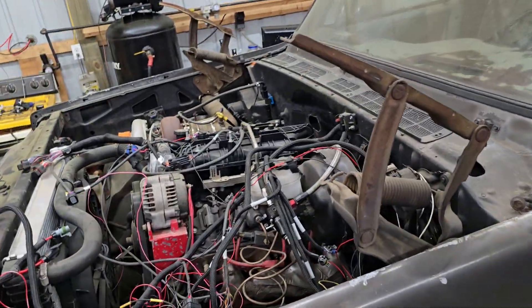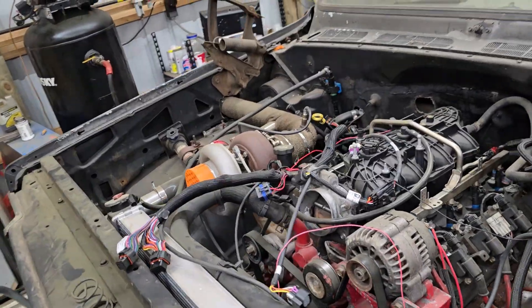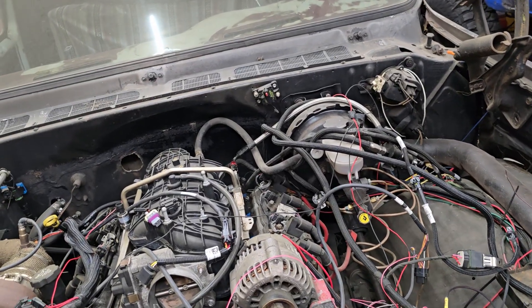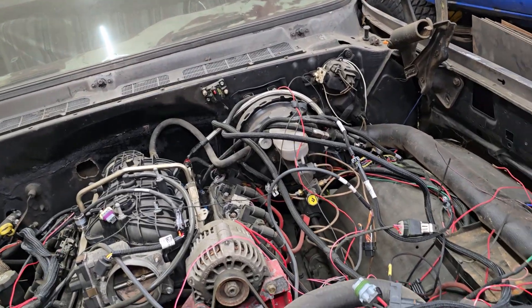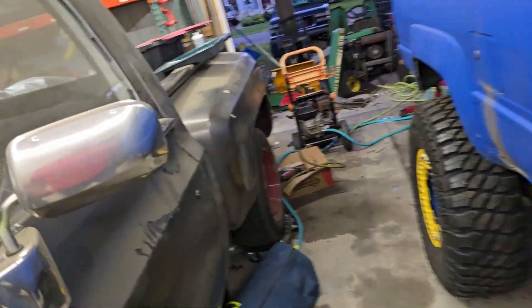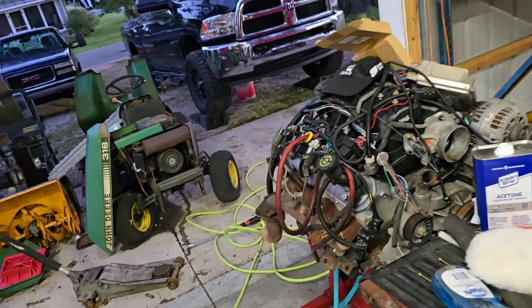We did the LS basic wiring and firing last week. This is my C10, for those of you who don't know. It's in a state of disarray and there's no real excuse for it, so I'm not going to make any. I got a lot of questions on the video about wiring and firing the LS, and I want to go through each one of those things in its own video.